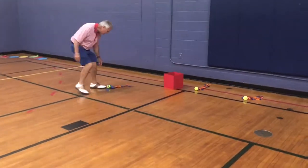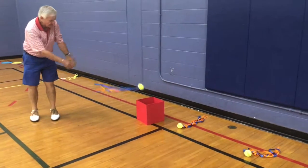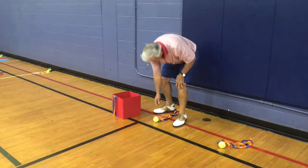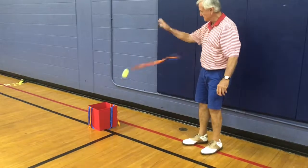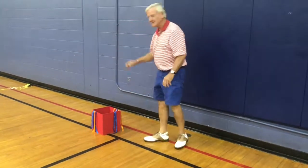So this last one — I'm going to do two hands in front into the bucket. This one would be the one hand, and then this is going to be in front. I missed three!